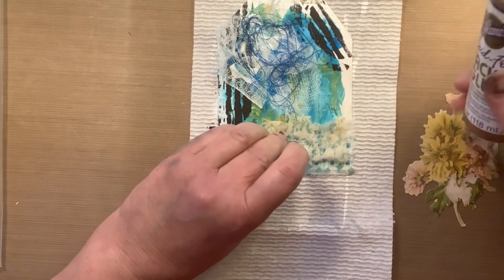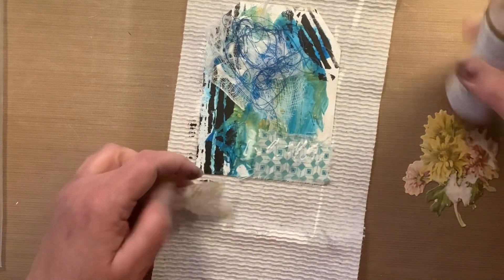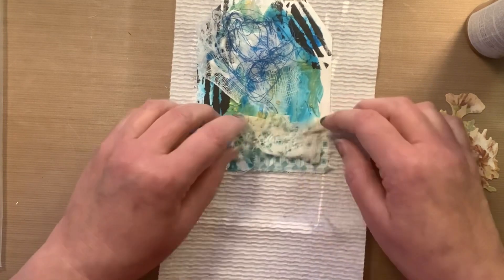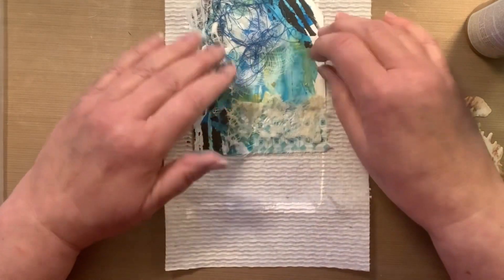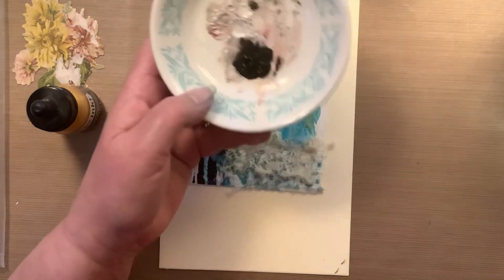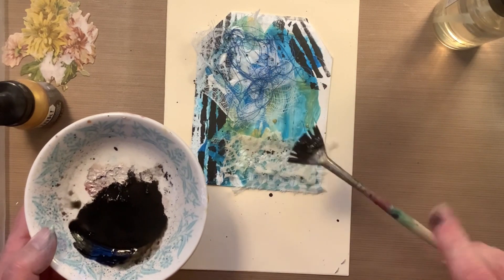It feels good to actually use these things. In future videos you'll see different matte mediums, different sprays, different Posca paint pens — I have a lot of stuff because I've been doing this for a long time, and it's just time to take it out and start using it again. As I go through things I'm also able to give some of it away, which makes me feel good that other people can use it.